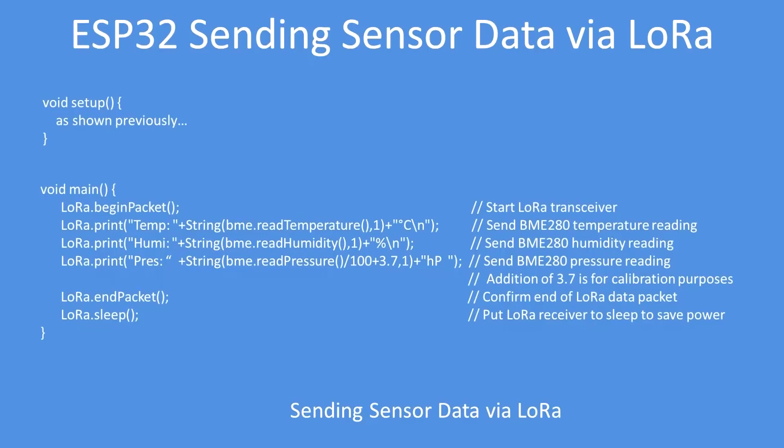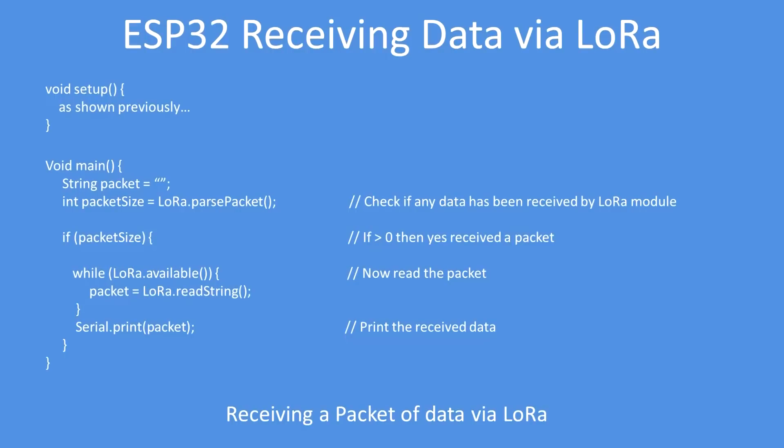I've put examples in the G6EJD GitHub, or you can use the LoRa library examples too, providing you add in the pin setup information. To receive data it's the same setup. Initialize a string for the received data — call it packet. Get the packet size using LoRa parsePacket, which will check the size of the received packet. If it's greater than zero, then receive all the data while it's available — while LoRa available, read the string. When that's complete, print out the packet. So the reception is actually relatively easy to do. Check the examples in the IDE.